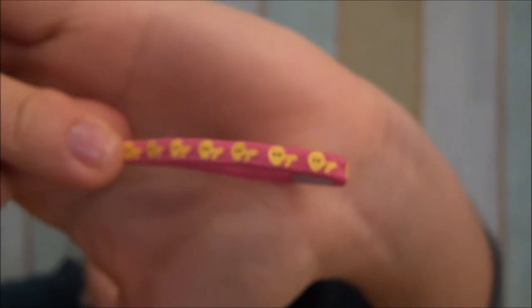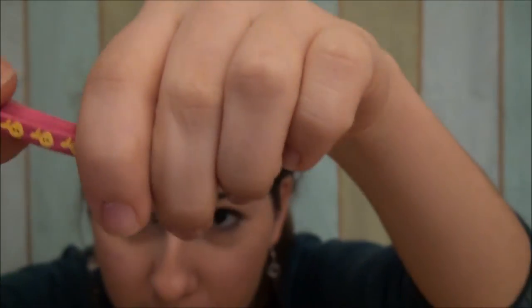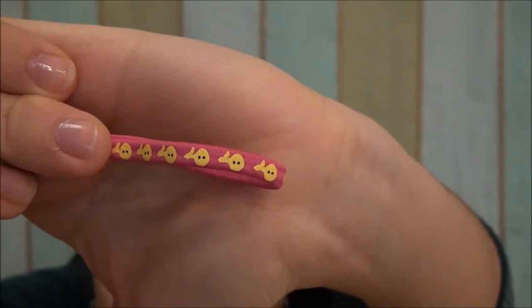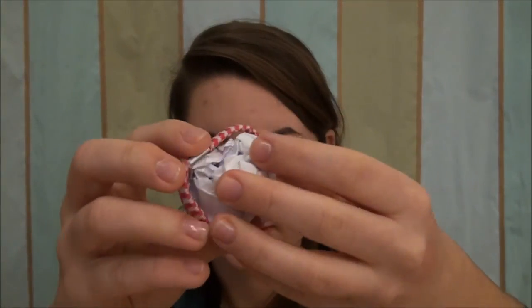And then I have one with a fish, I think. I can post a picture on Facebook or just show you — comment below and tell me what you think it is. So you just want to take the rubber band, take the ball, and just pull it over like this.